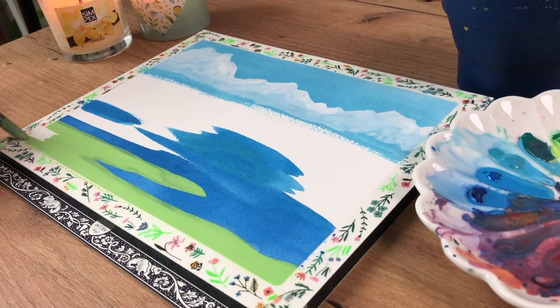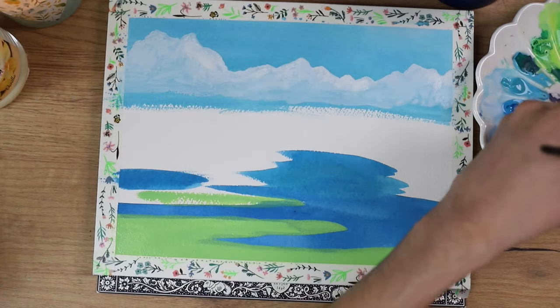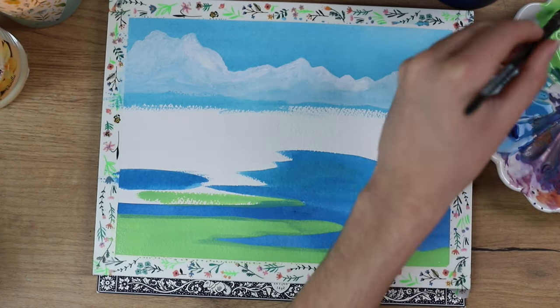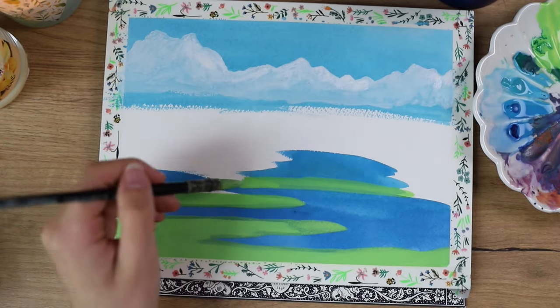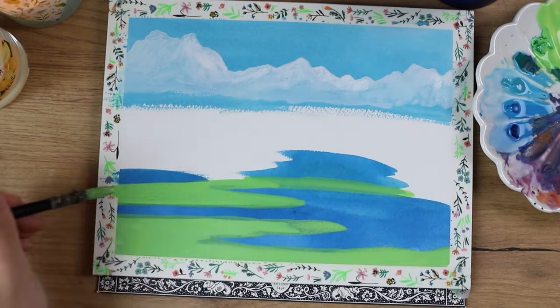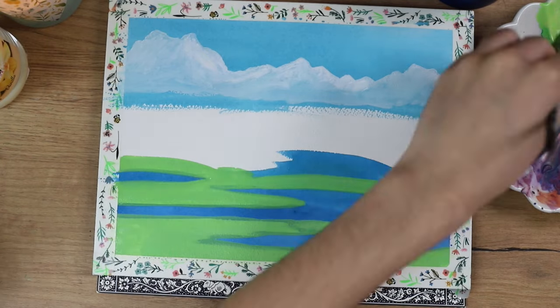The entire piece took me about two and a half hours. So if it takes you anywhere from one to five hours, that's totally normal. Take your time if you want to, or simplify the painting and do it quicker — whatever you prefer. There's no right or wrong here.